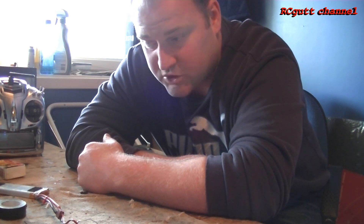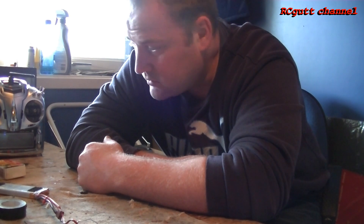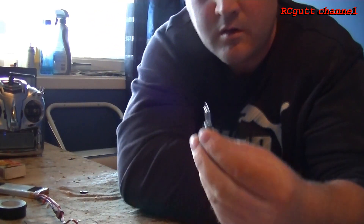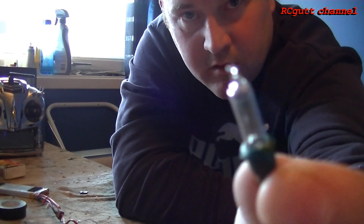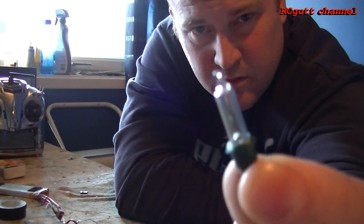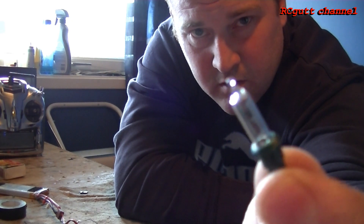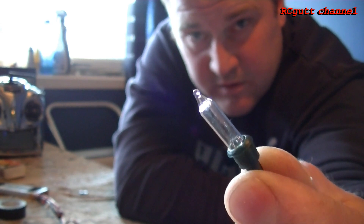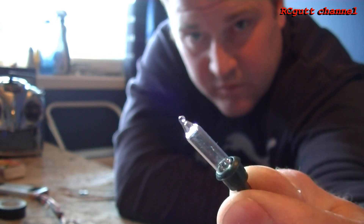Welcome back. Now I'm gonna show you how to build a super cheap igniter using stuff that you have in your household. You can use Christmas tree light bulbs — 2 volts or something — and you can let through the kill switch 6 volts. Let's see how to do it.